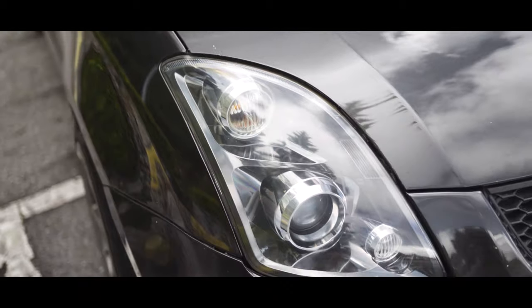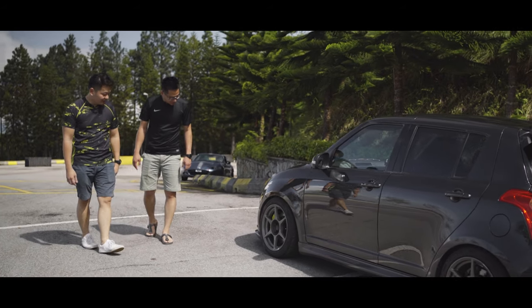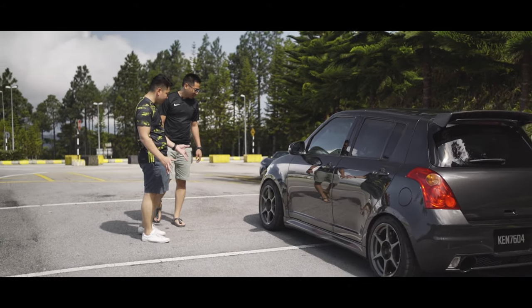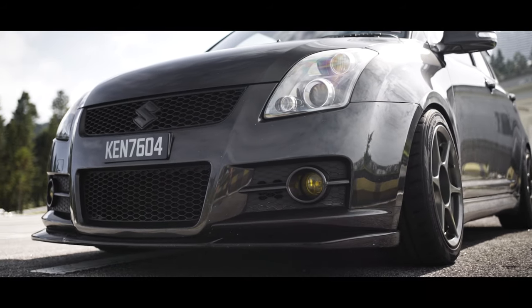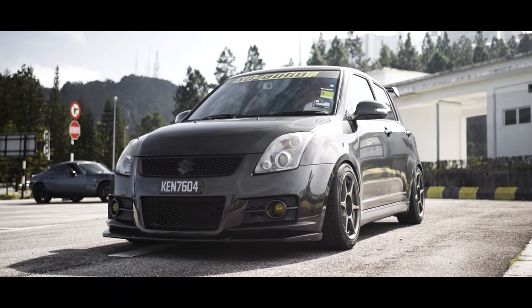I changed my headlamp to Mega Option, and the Charge Speed front lip. Looks good! And also, looks like a very aggressive wheel setup. Can you tell me? Yes, I'm running P1 Racing 16x7.5 JJ, front offset 12, rear offset 32. That's a very aggressive setup!